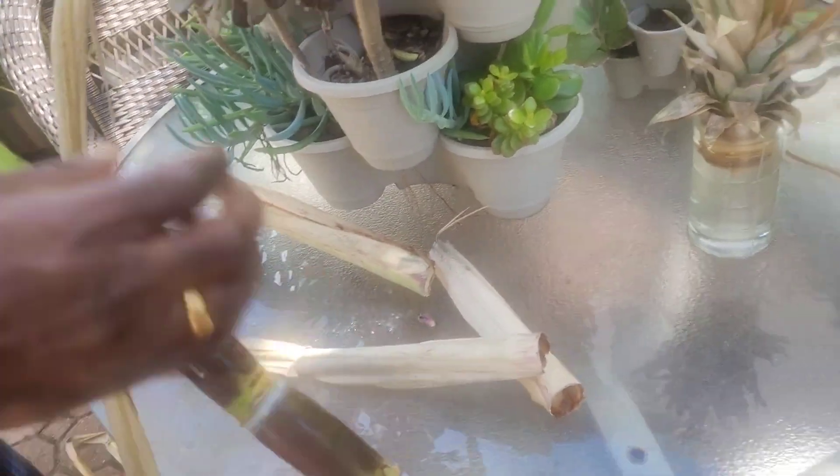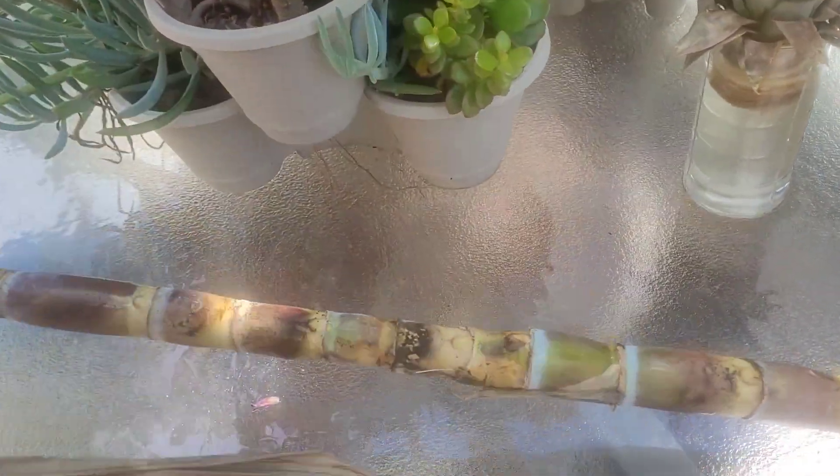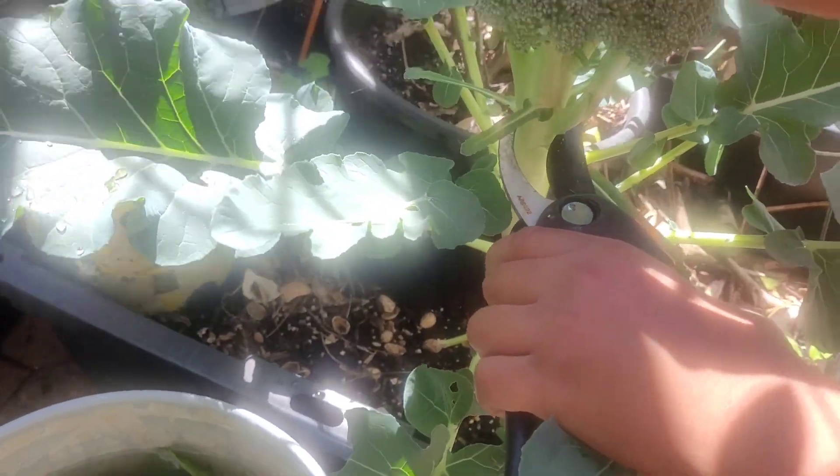I will be sharing the taste of the plant. I will help you with broccoli. In this season, broccoli harvest is happening for the first time.